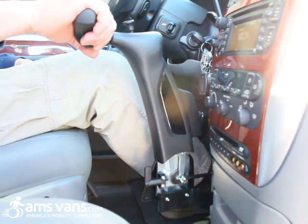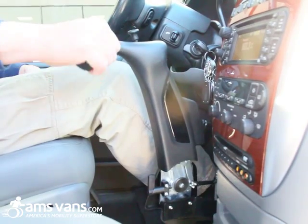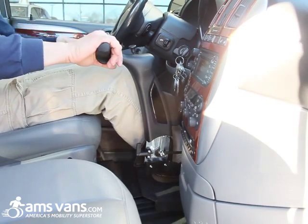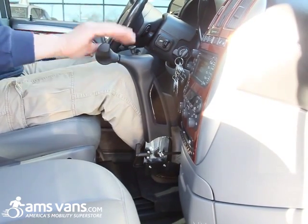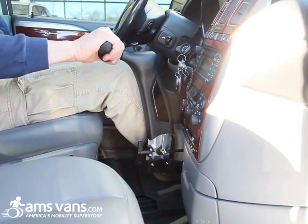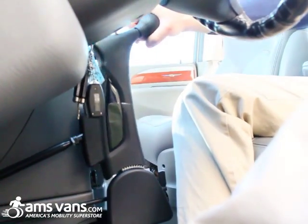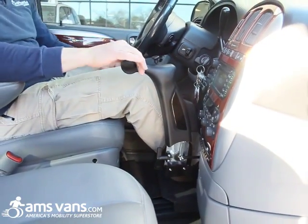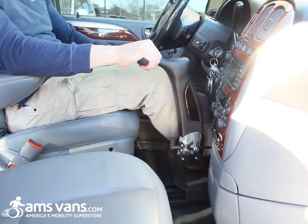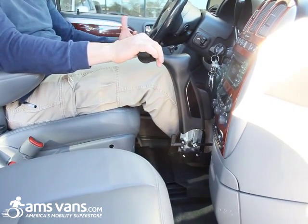These are the Vigel/MPD Classic two-hand controls — they're the push-twist. One of my favorites in the hand control family and one of the easiest to use. You have your gas here with a twist motion, and that's your brake. What's nice is you also have an armrest to rest your arm, so on long trips you can keep your arm elevated while driving. Your cruise control still works as well.